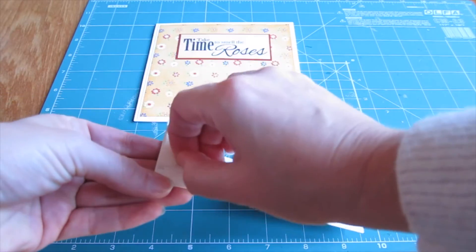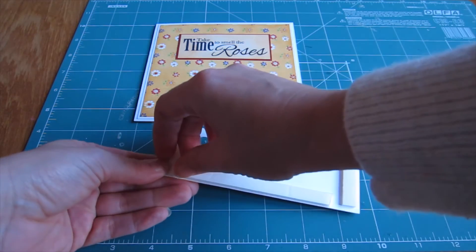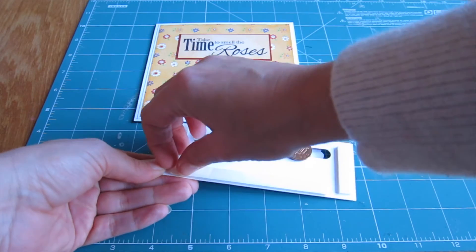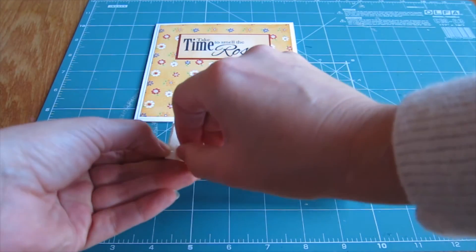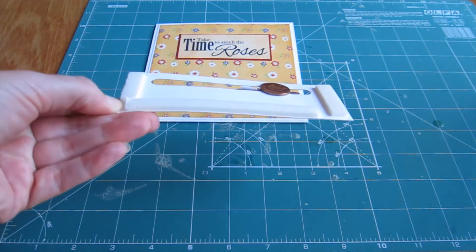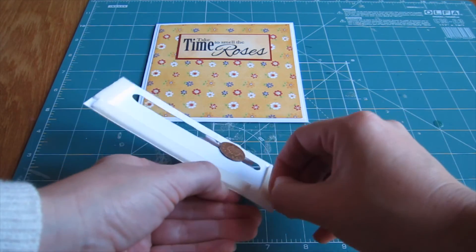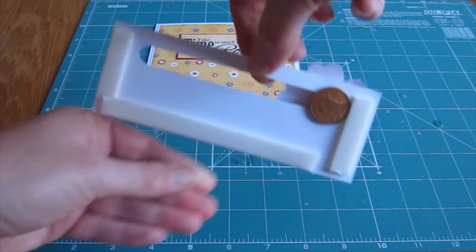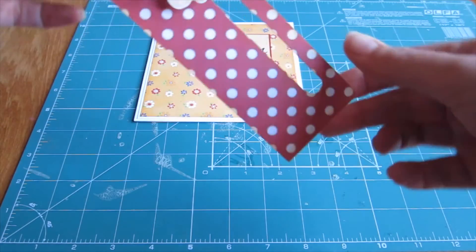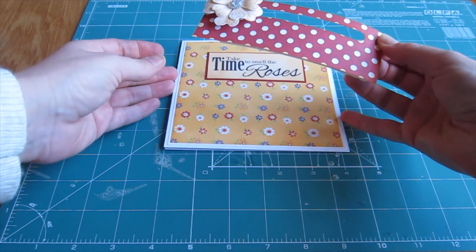Now that we're happy with the way that the slider is running along the track, remove the backing tape from your 3D foam on the slider track, ready to stick it onto your card design. If the slider isn't running quite as smoothly as you'd hoped, it's not too late to adjust it. You can slightly bend the card around your slider track and pop the penny out, then just smooth off any rough edges in the track before you remove the backing tape to attach it onto the card.